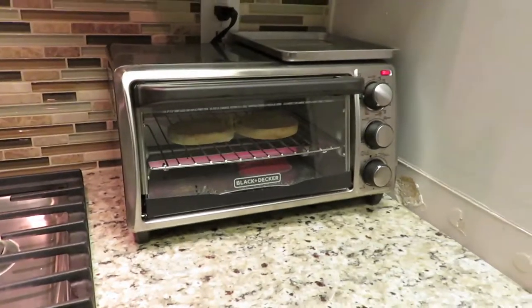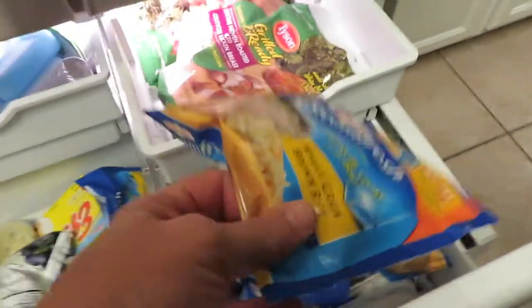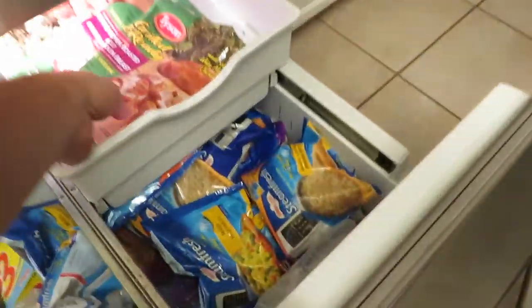I got my English muffin going. I'm going to start making lunches. Usually consists of rice, vegetables, and chicken.